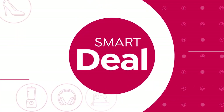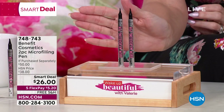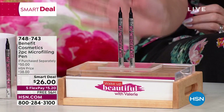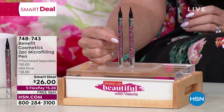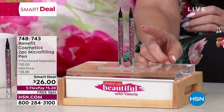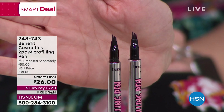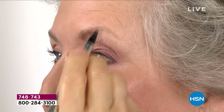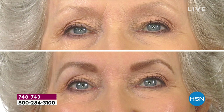Get ready for a drum roll — we've been waiting and waiting for the number one best-selling Micro Filling Pen from Benefit Cosmetics, a brow game changer. One micro filling pen — which mimics the look of microblading — is $25. As a smart deal, for just a dollar more you're getting a second full-size pen. It has a special three-pronged tip that mimics tiny hair-like strokes to shape, fill, and define. It's waterproof, smudge-proof, and lasts 24 hours.